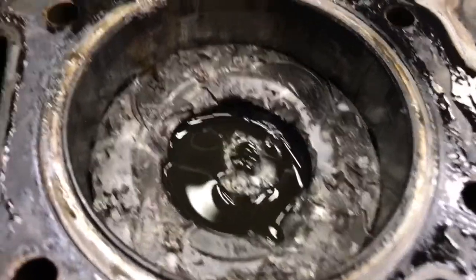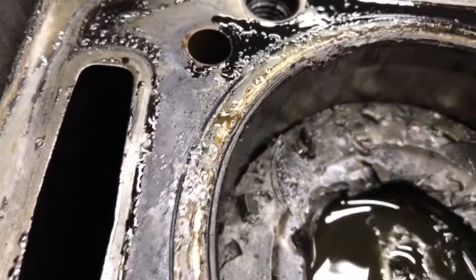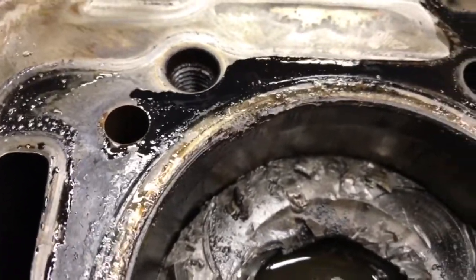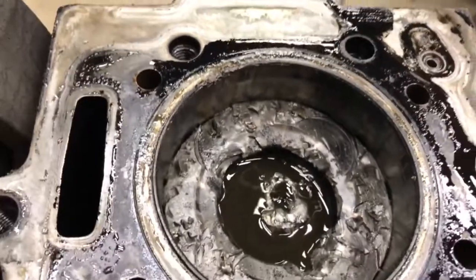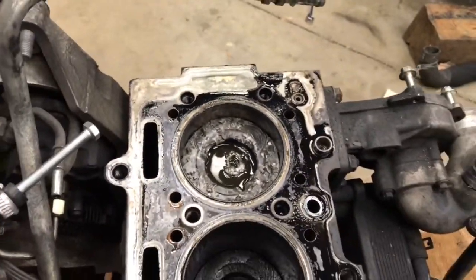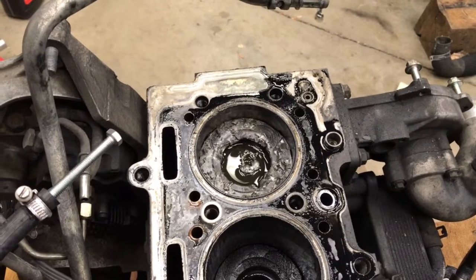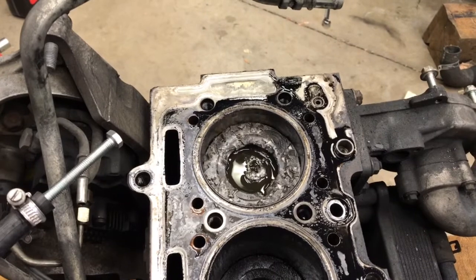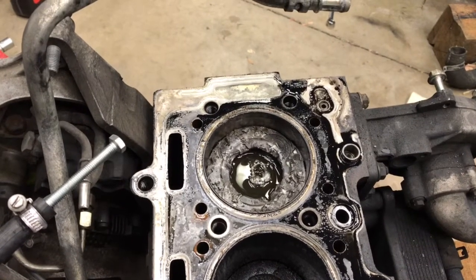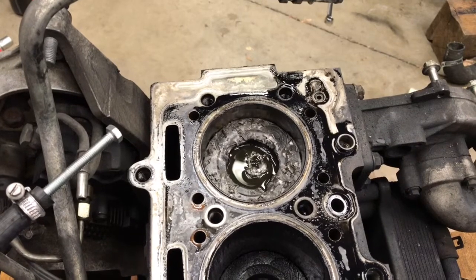Look at that — that piston's trash. And see that? The liner's trash, which kind of sucks. I mean, this all sucks but it sucks a little bit more. The liner's bad. I have three used pistons sitting over there. I could have replaced just the piston and had a good short block, but now I need a liner too. And you can't get the old style — I can't get these pistons anymore.